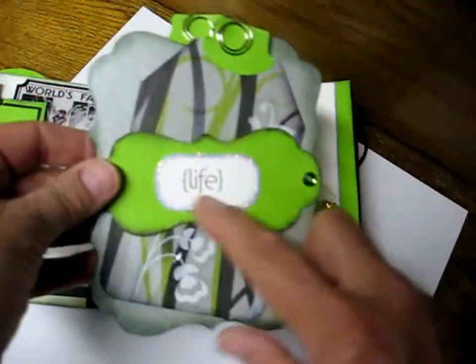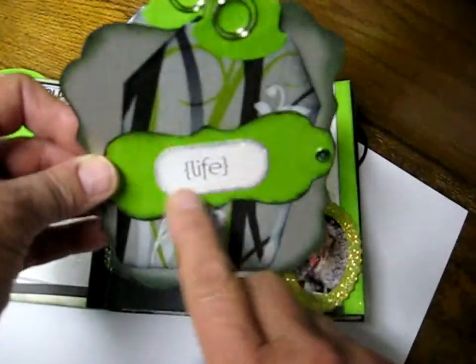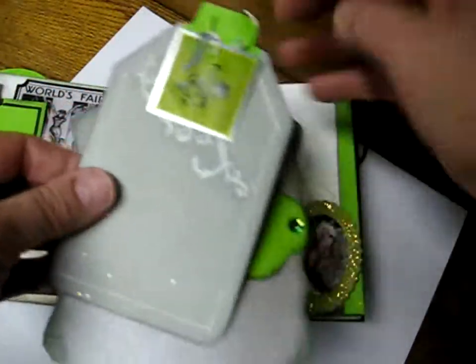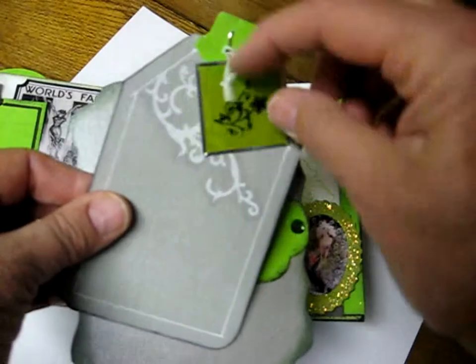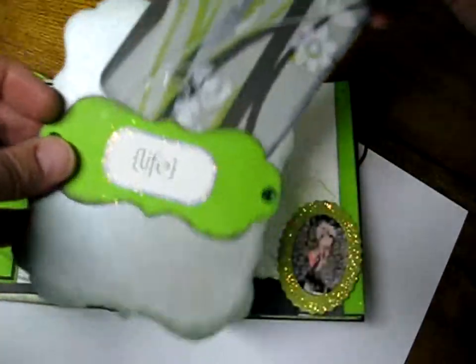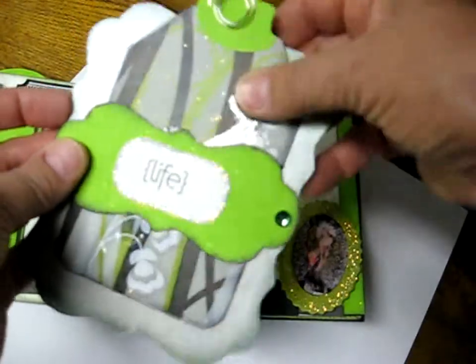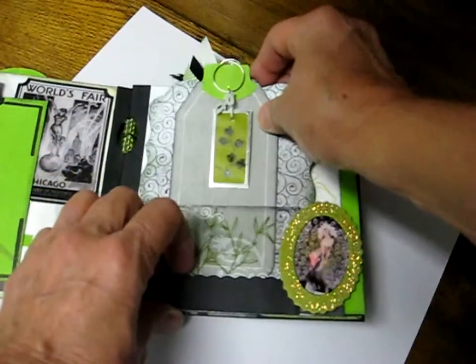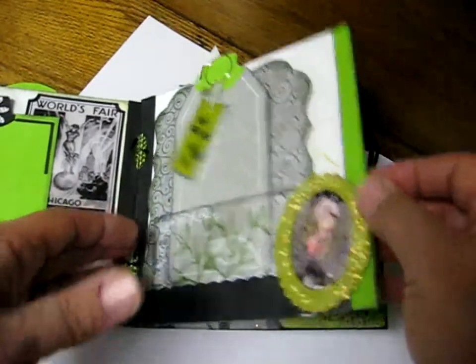Then this side says 'Life,' and it's kind of sparkly — I don't know if that will show up. There's another tag for pictures or journaling, another little tag, and another little charm. I really like the simplicity of this book. Usually my books are a little busier, but I like the way this turned out.